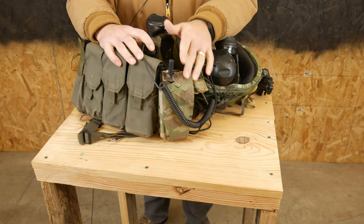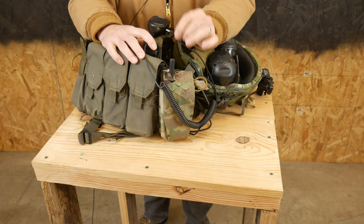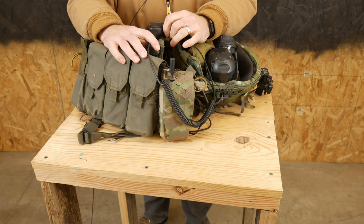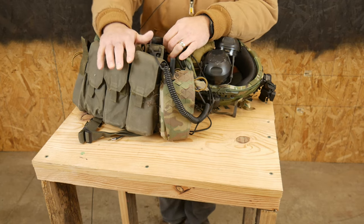So first off, you might not even want to have a radio on your kit. I will put a link in the description — I've talked about this before about the theory of radios in general, and whether you as an individual should have a radio on your kit at all. That's a different discussion; I've done a different video on that, but let's move past that.